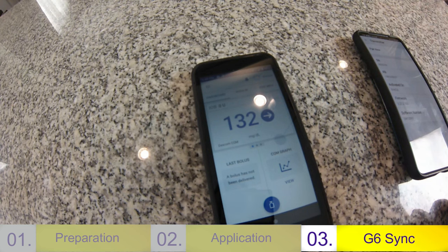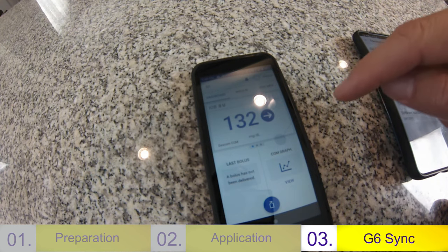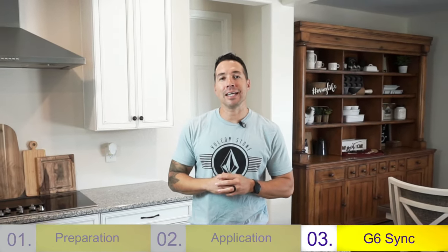132 — and since it's 149, that's my after-lunch reading. Not too bad. I want to thank you for joining me today. Next week I'm going to give you a seven-day review on the Omnipod 5 — I want to let you know how it went for me, pros, cons, and whatever else I come across. I'm Ben, I'm Type 1. See you next time.